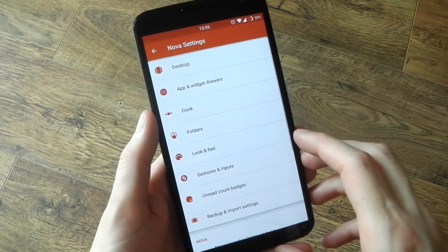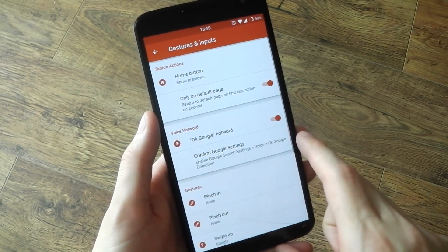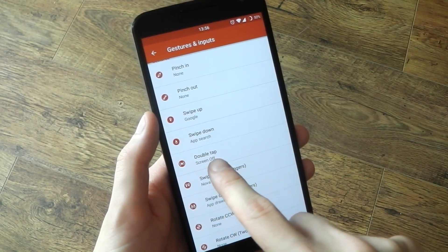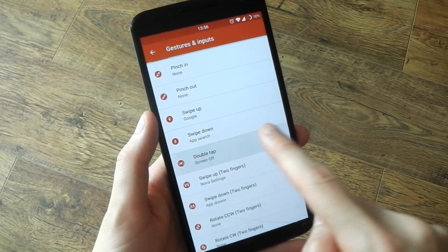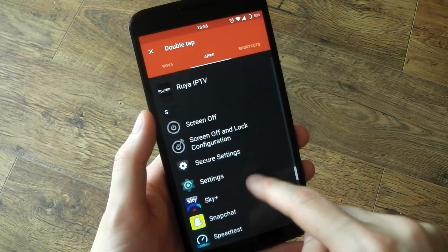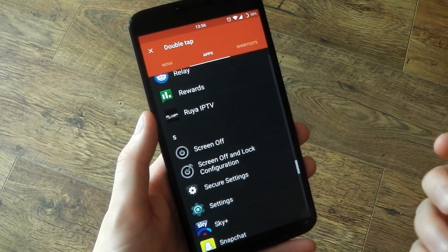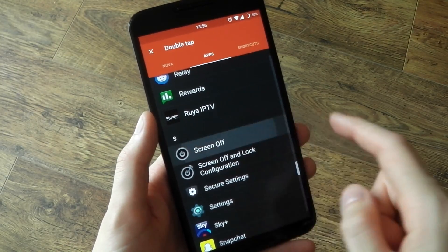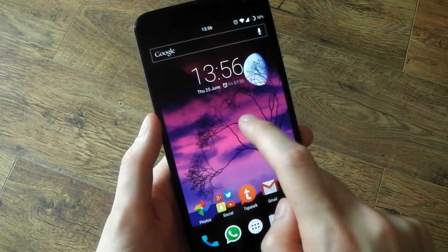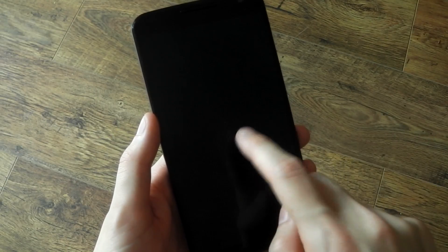I use Nova Launcher — you will need a custom launcher, and more specifically Nova Prime, so you can get the gestures. If we scroll down here you get all the different gestures you can have. I like double tap, it just makes sense. Click that, scroll over to the app section, and we're looking for Screen Off. Don't click Screen Off and Lock Configuration — that'll just open the settings, which is not what we want. Click Screen Off and you're good to go. It's now linked to the home screen, so when you double tap it activates the application and turns off your screen and locks your device.